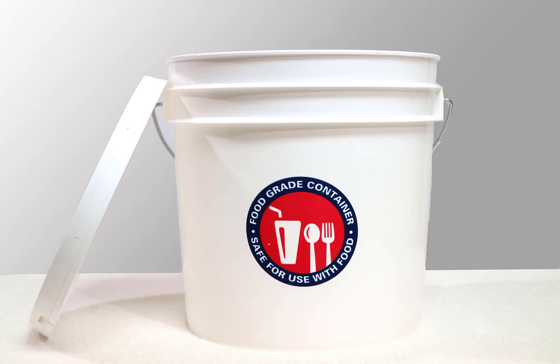You will need two each of the two-gallon food safe buckets. We purchased ours at Lowe's. Of course this works with the five-gallon size as well.